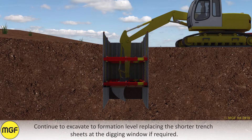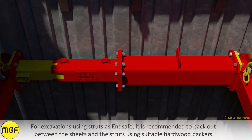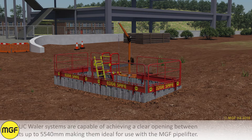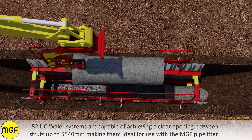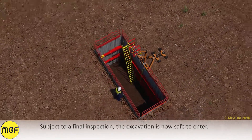Continue to excavate to formation level, replacing the shorter trench sheets at the digging window if required. For excavations using struts as end safe, it is recommended to pack out between the sheets and the struts using suitable hardwood packers. Install edge protection and a safe means of access and rescue. The 152 UC whaler systems are capable of achieving a clear opening between struts of up to 5,540 millimetres, making them ideal for use with the MGF pipe lifter. Subject to a final inspection, the excavation is now safe to enter.